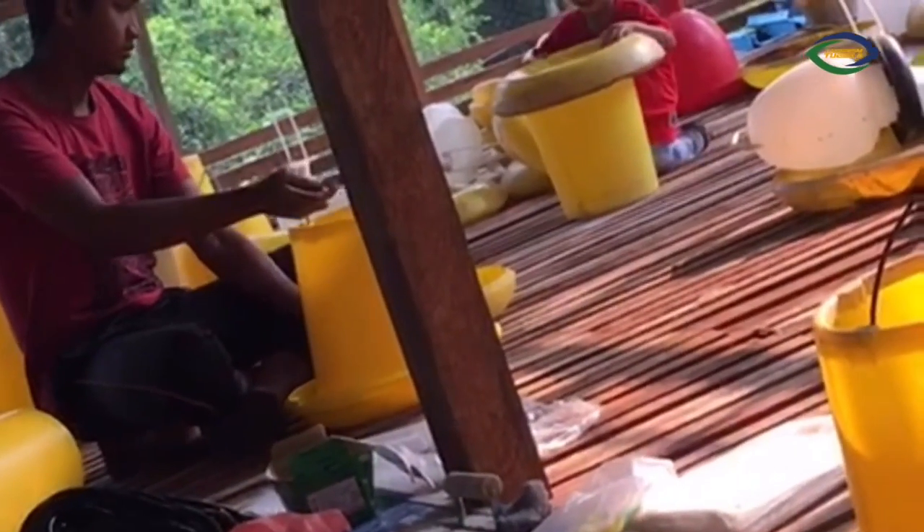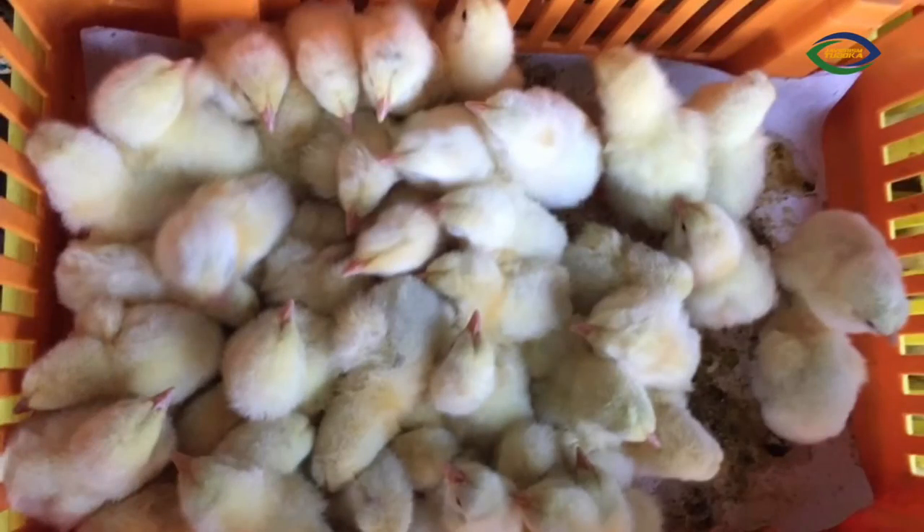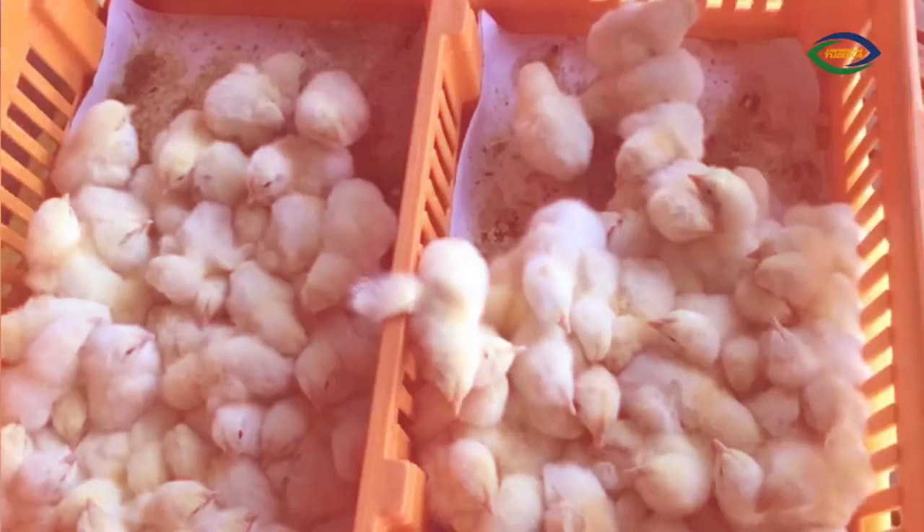And these are a few tests for the feeding and drinking materials being carried out before the little chicks are delivered to the site.